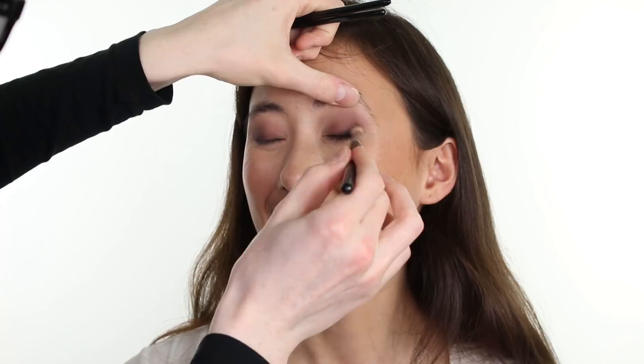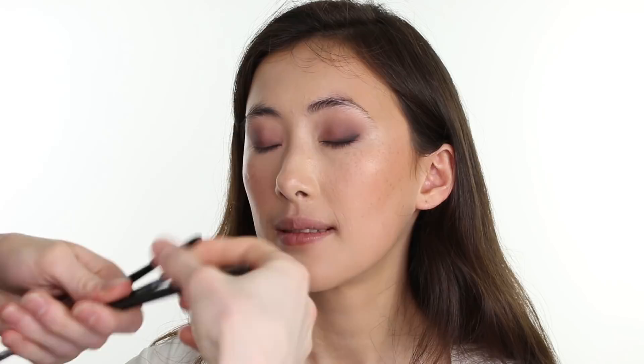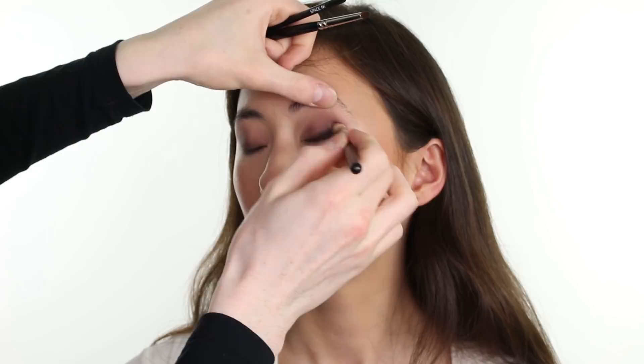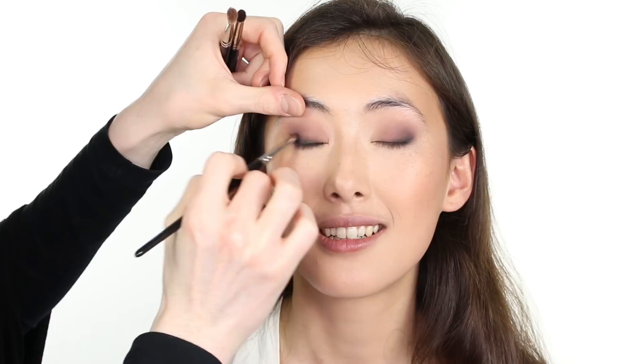Then going back in with our Charles Fox 8146031 brush and blending the liner upward and outward, just to soften and smudge the eyeliner. Then taking our Zova 227 brush and blending that black upwards into the socket and through into the eye. Gradually building up our shape and definition, simply building up in layers, working between our pencil brush and our blending brush.